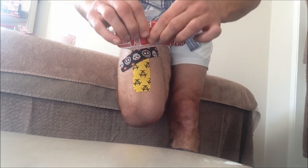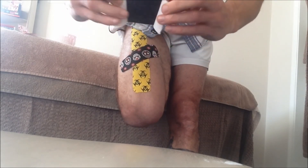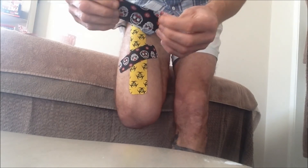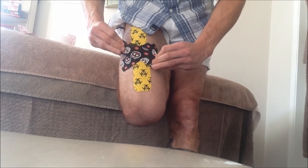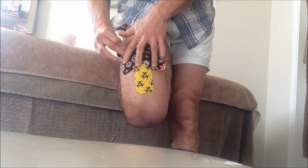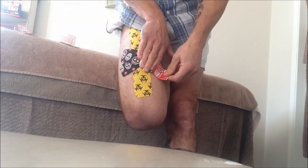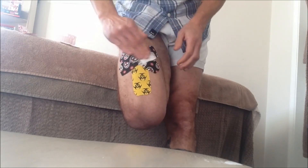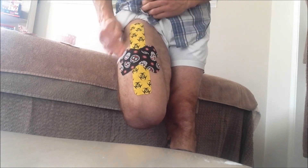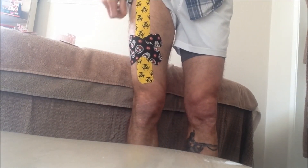Then we rip the third piece in the same manner — straight down the middle, a little tug to break the backing. Peel the backing back and again apply at 75% to 100% stretch, so we're putting a cross straight over the pain — laid on with stretch, then eased off with no stretch at the ends. Using the backing, heat-activate the glue again. That's the taping technique for rectus femoris muscle strain.